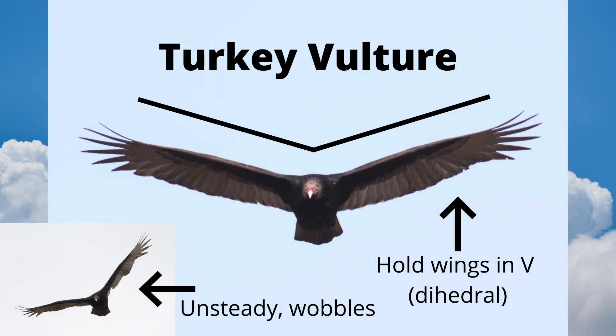Here is a turkey vulture coming toward the observer. Notice how the wings are held in a V shape known as a dihedral. The stronger the wind, the more pronounced this V becomes. Turkey vultures are very unsteady and teeter or wobble when they fly, especially in strong winds. If you see a large dark bird holding its wings in a steep V and teetering, you can be sure that you are looking at a turkey vulture.